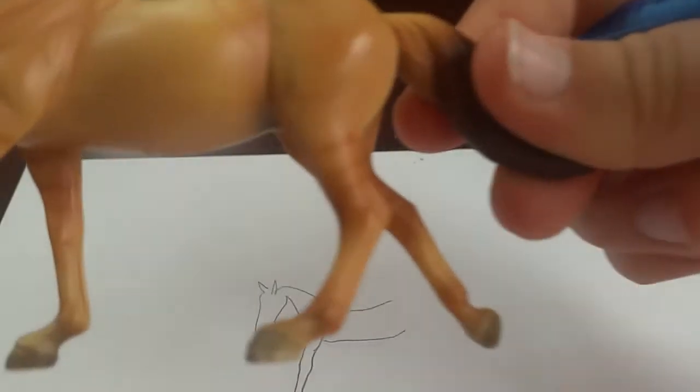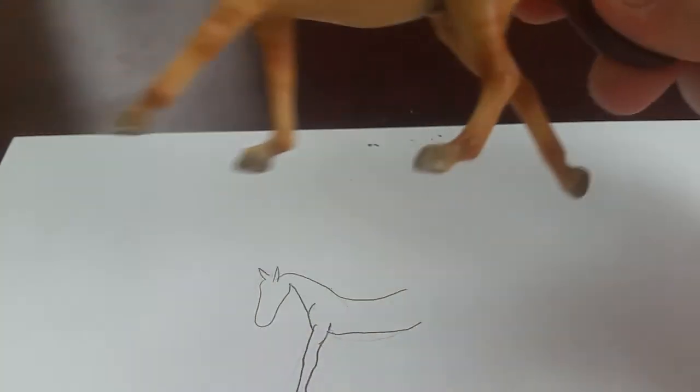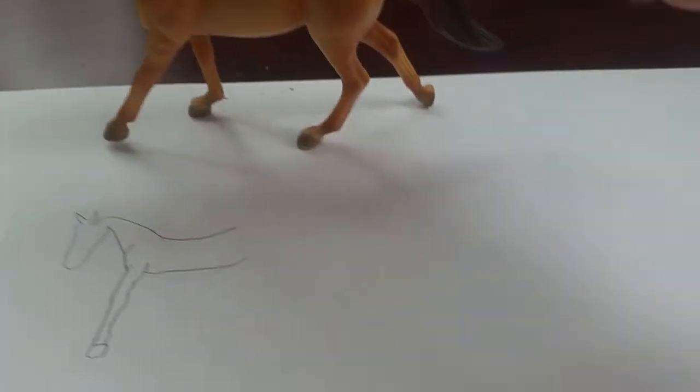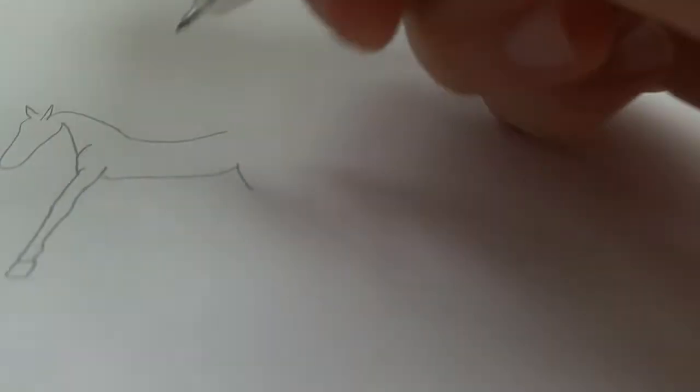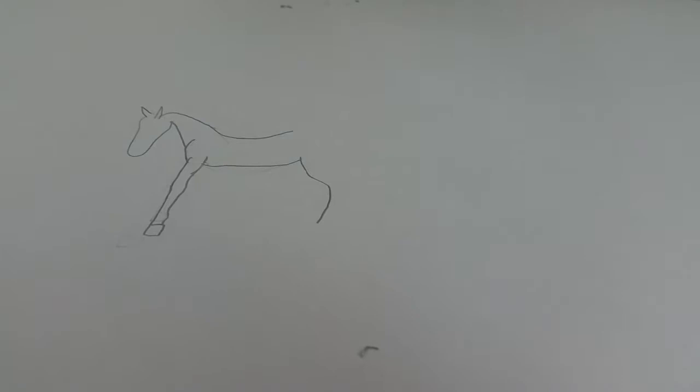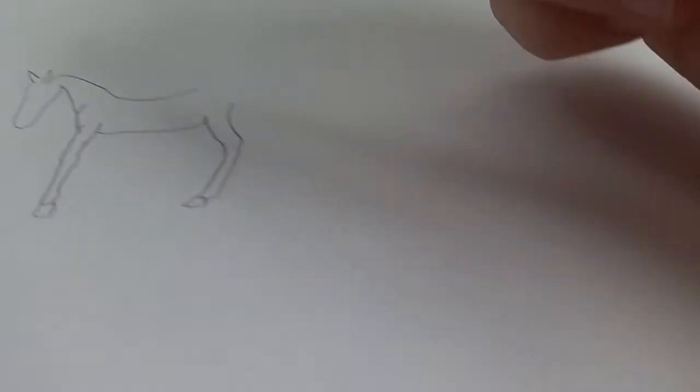Just a tip: you probably always want to do your drawing in pencil so you can erase it if you did something wrong. Here's my horse for what I've got so far, and it looks pretty good. Next I'll work on this back leg right here. Now that his back leg is done, it looks pretty even to his front leg.